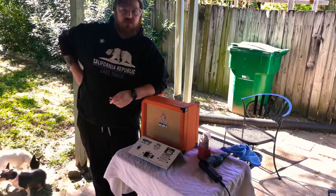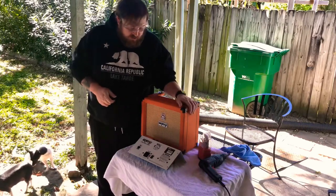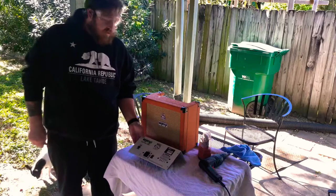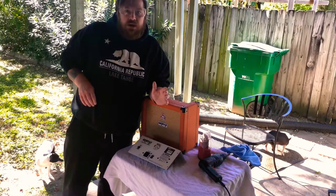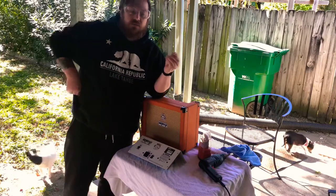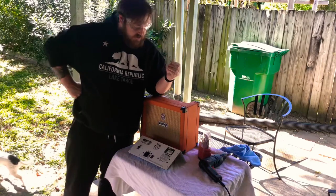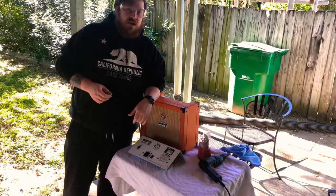What's good everybody, Jeremiah back again with another video. Recently for my birthday I picked up this Orange Crush 20RT — the one with reverb. It's a little 20-watt solid state amp, and I decided it would be really cool to be able to get some bigger sounds out of it by adding an external speaker jack to it. So that's what we're going to do today — add this switched mono jack so we can hook up this amp to any 8-ohm cab.